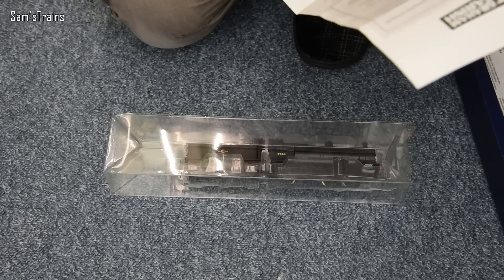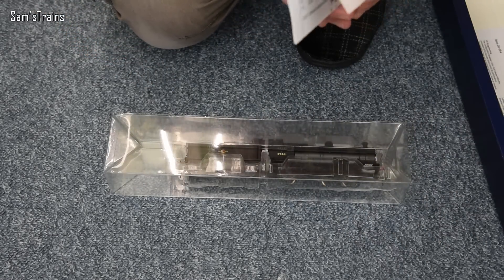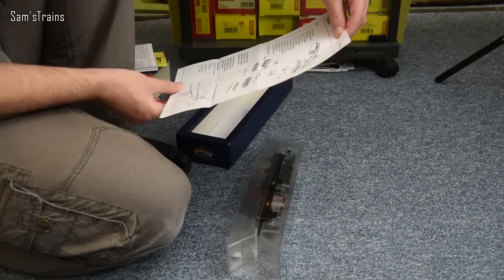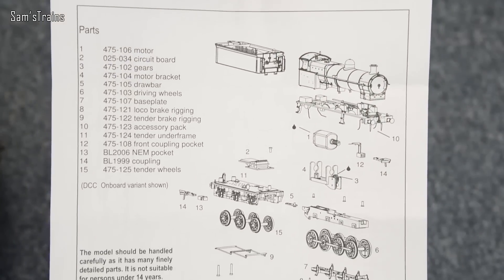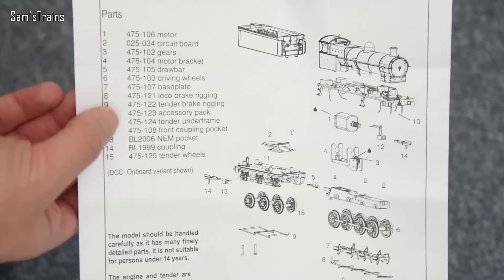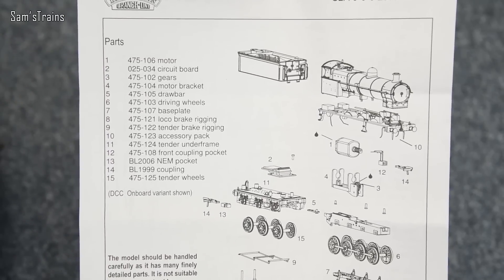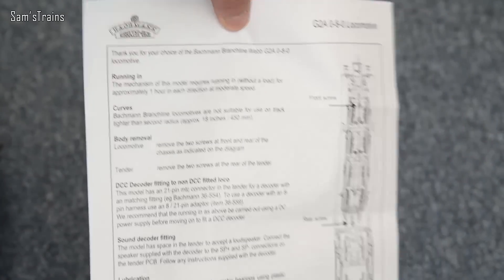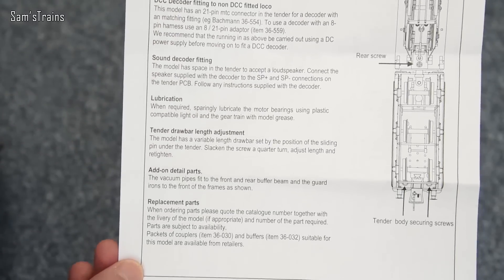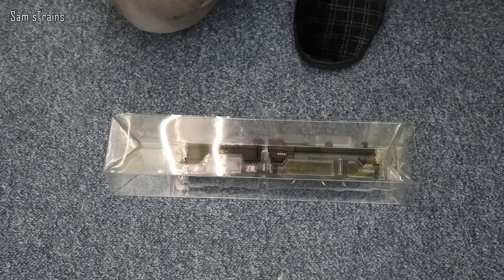We've got a couple of bits here — I think that's just about guarantee and how to care for your locomotive. Here's the interesting one: a little data sheet. On the back you've got the exploded diagram showing all the different parts so you can clearly see how it all goes together, and also a list of parts in case you ever need to order spares. On the other side you've got the usual running tips — body removal, fitting DCC, DCC sound, lubrication, all the usual stuff. I'm not going to spend too much time on that.